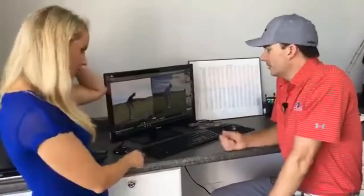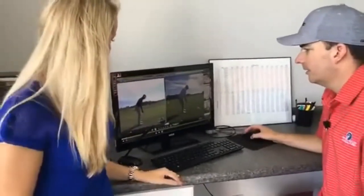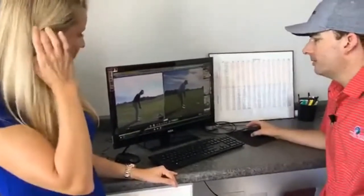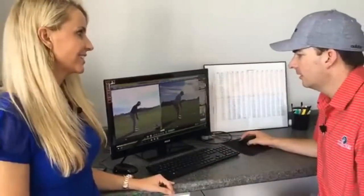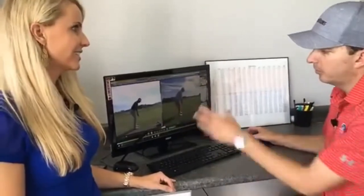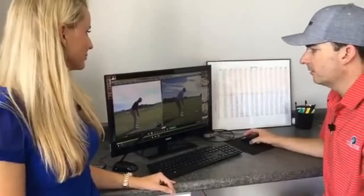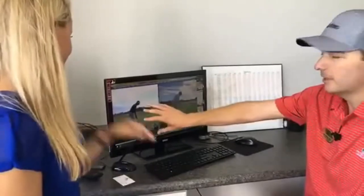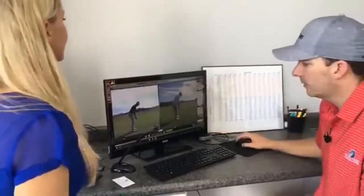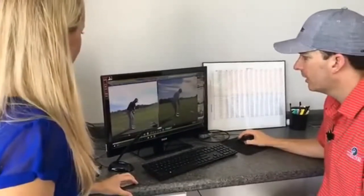This is a student from yesterday — a really good player, actually a pro. When I do a lesson, we'll start them out on the grass and do video out there, usually because the lighting's better. Then we come back in here and use V1 to upload all the swings I videoed out there. I'll video from a few different angles and then be able to compare them to something I wanted them to do.